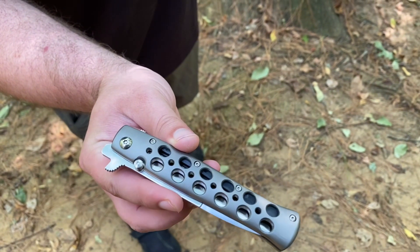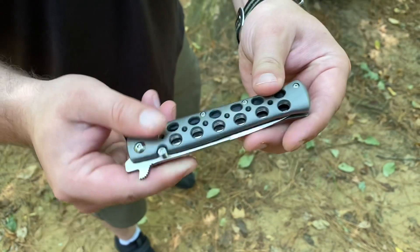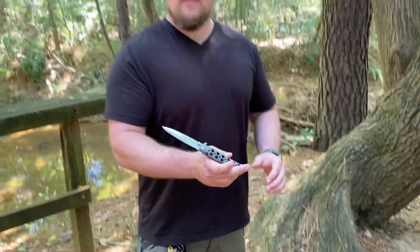This is a Cold Steel original Ti-Lite, and it's actually made out of titanium — that's why they call it the Ti-Lite. The Ti-Lite was introduced in 2001, which means this is probably a 20-year-old knife.